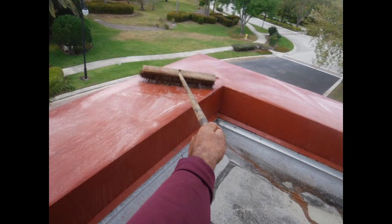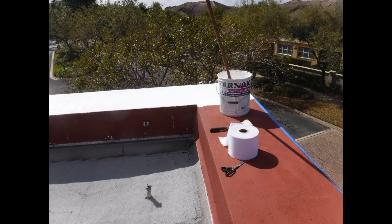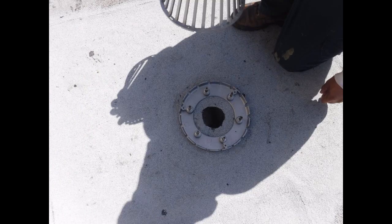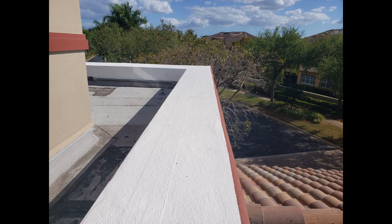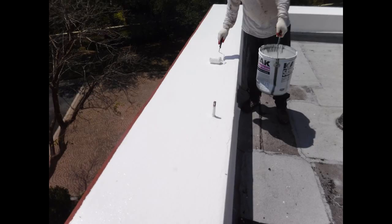We went back to do some work and cleaned off the parapet wall real good. Then we coated the top of the wall and the side of the wall with the Karnack Elastocoat and some fabric, and did some other work on the flat roof. Here you can see the fabric in the coating — we ended up putting three coats on the wall.